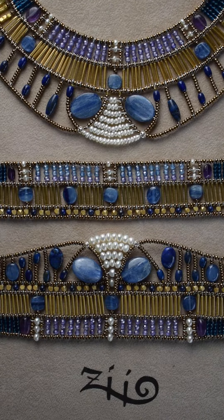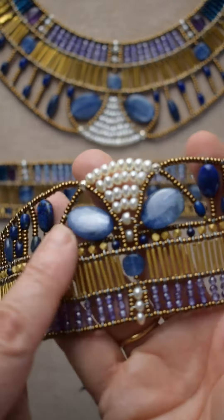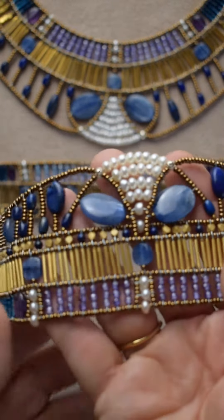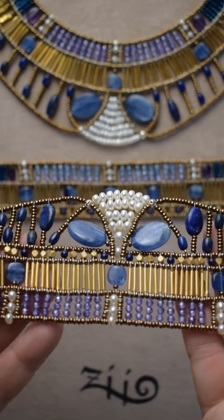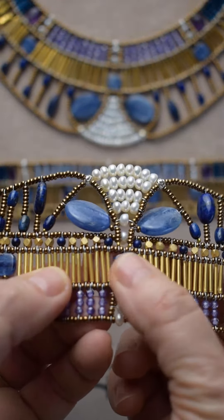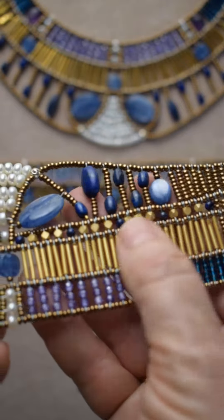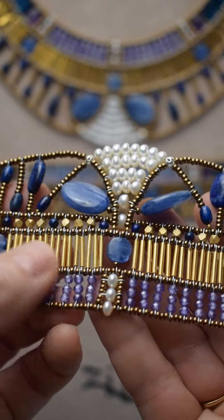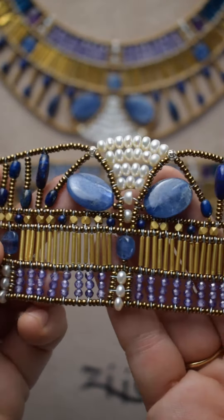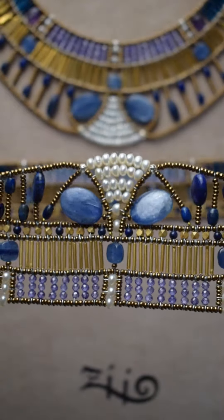This is a collection called doré, doré blue — blue for the carnit. We have beautiful carnit stones here, and doré because I chose to use some brass beads which are golden plated in Italy. So it's a very nice color, very very golden.